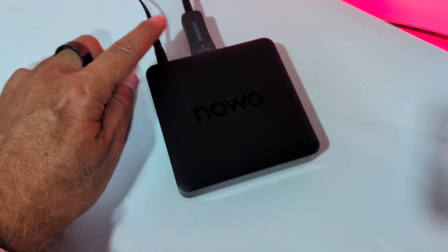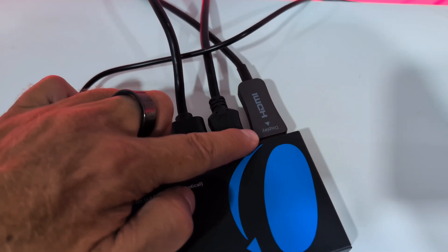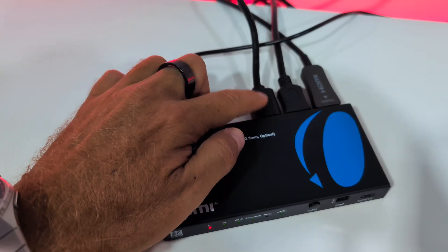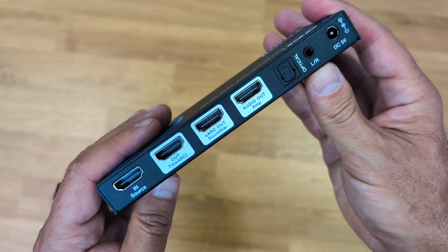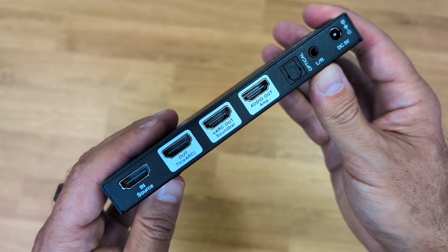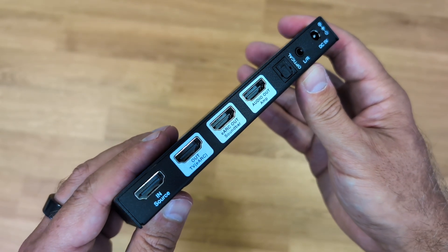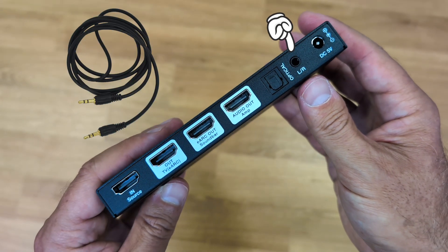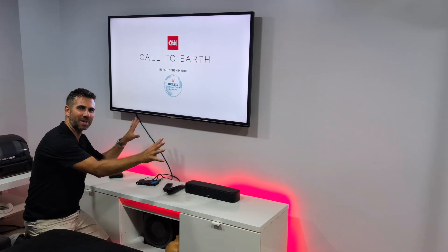At the back we have all the connectivity: an HDMI-in source where we connect the multimedia streaming device like an Android TV box, Apple TV, or computer. Then we have the eARC out to connect to our TV, an eARC audio out to connect to our soundbar, an audio out for an amplifier, an optical out for any sound system with optical input, and a 3.5mm out for any device with a 3.5mm input.